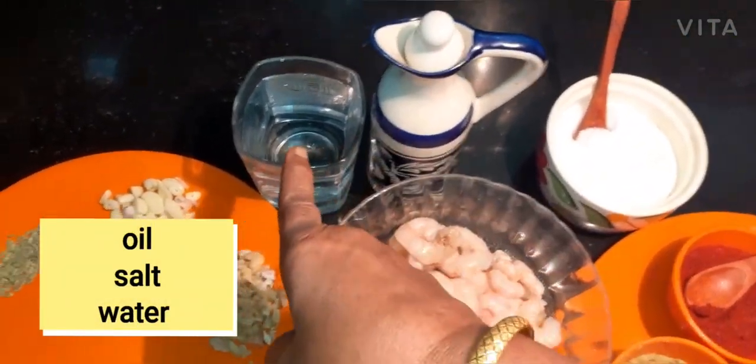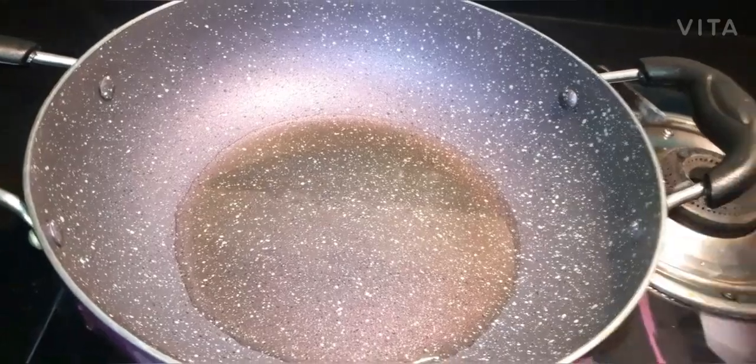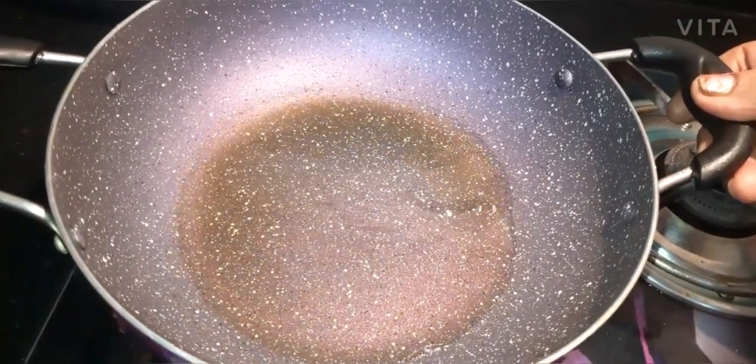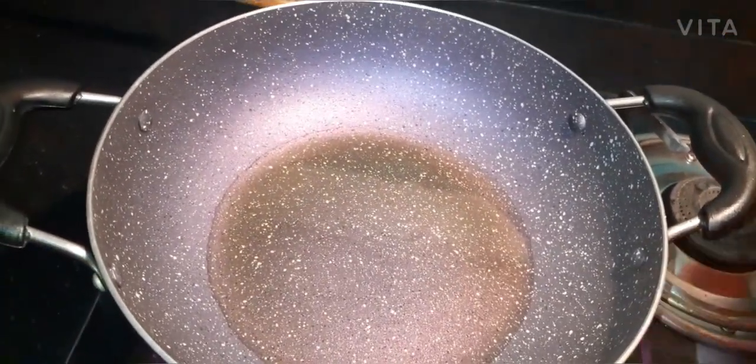These are the ingredients we have to add in the pan. Add 3 spoons of oil. If it is cut, we will prepare for the eggs.